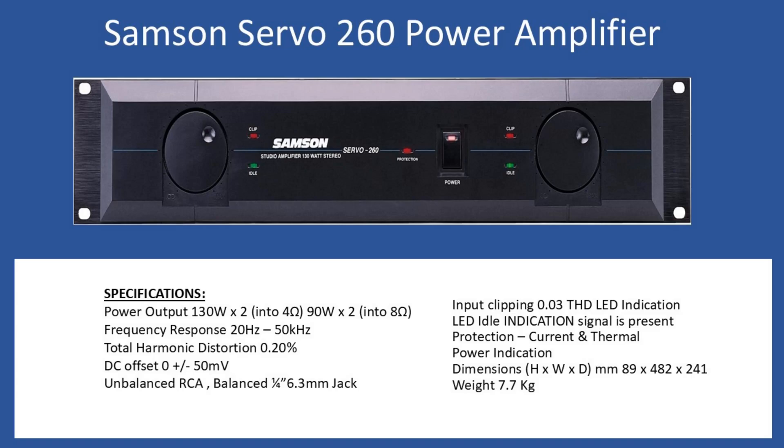In terms of protection, you have both current and thermal protection. If either triggers, you'll have the front panel protection LED illuminate, along with the power indication which is integral to the on/off push button. Overall dimensions are 89 mm height, 482 mm width, and 241 mm depth. The amplifier weighs 7.7 kilograms.